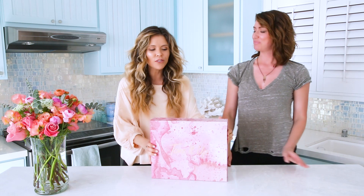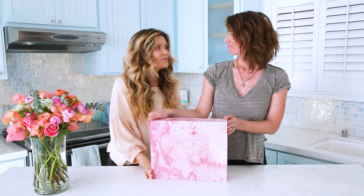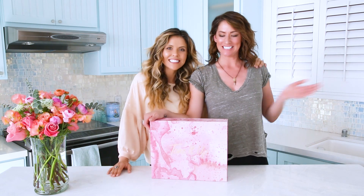Whoa! Hello! Guess what's here? A new Toned Up lifestyle kit just in time for bikini series!